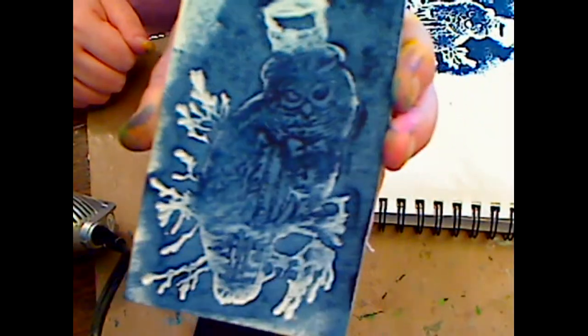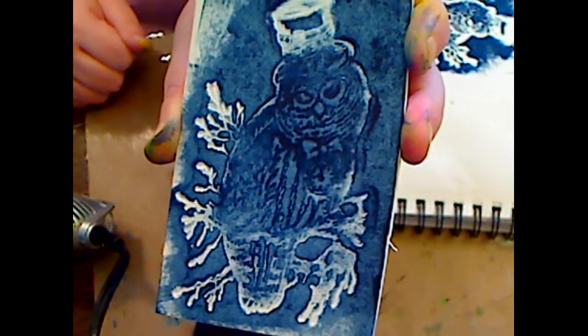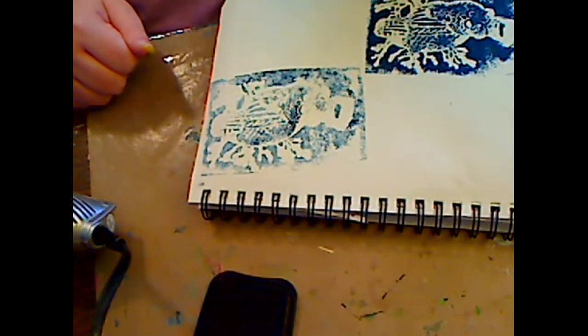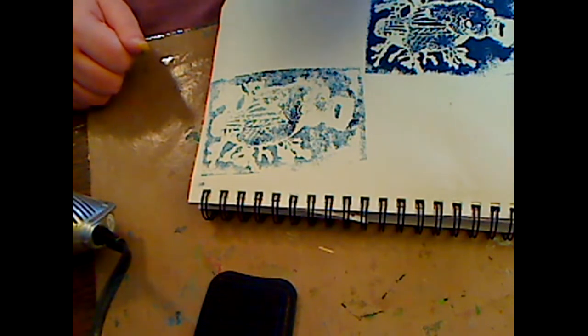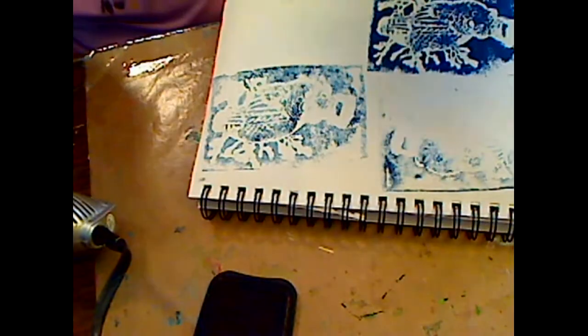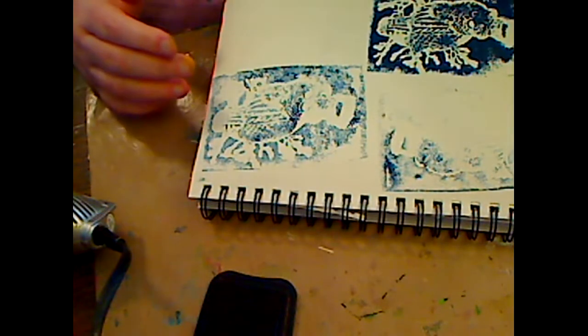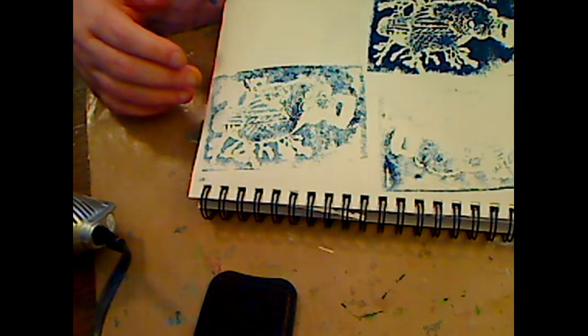How cool is that! You can use paint - this is the thicker foam - and if you don't want the owl on there anymore you can always just heat it out with the gun. It looks really cool on here too; you could just glue that on something. Like I said, I might later try it with the thinner foam and see if it works. You can use paint, a dry brush of paint, or a marker even. Let me close my ink up because I'll end up with it all over me.